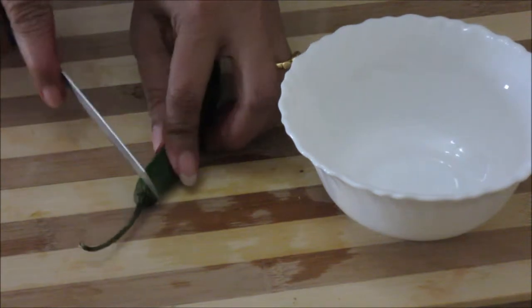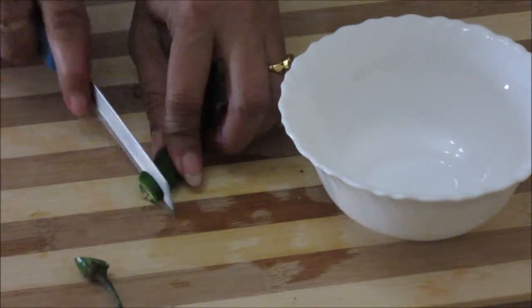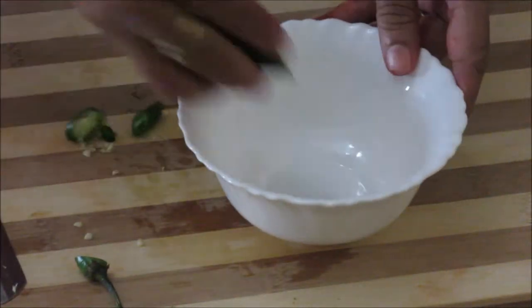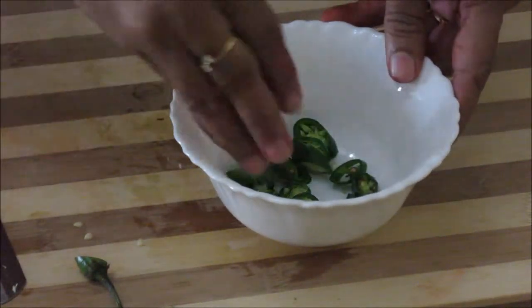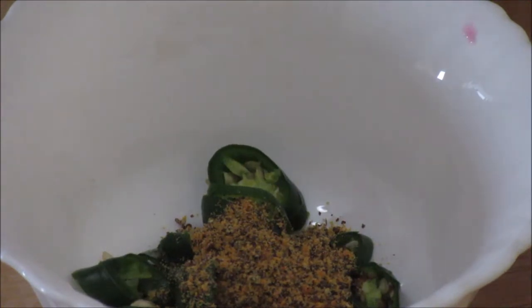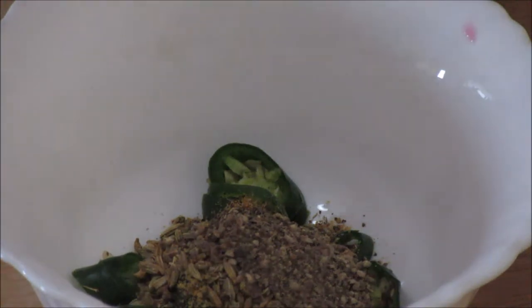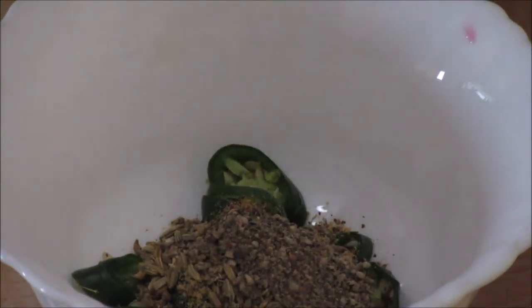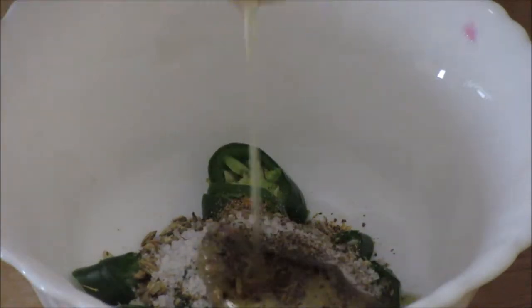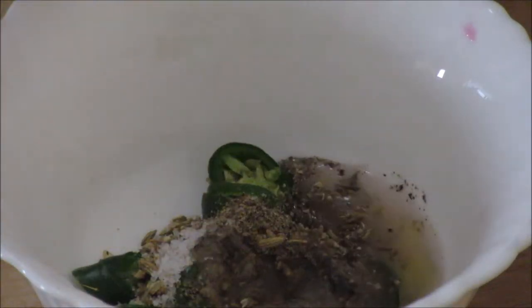For that we need to slit the chilli. Put the chilli in a bowl. Now add in the other spices: mustard seed powder, fennel seed powder, black pepper powder, salt, and a pinch of sugar. Then add oil and lemon juice.